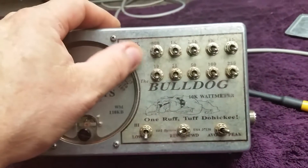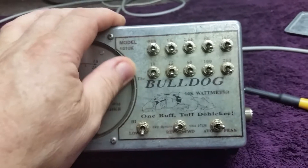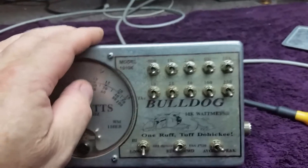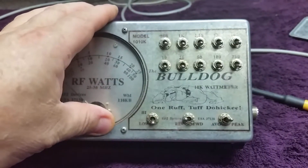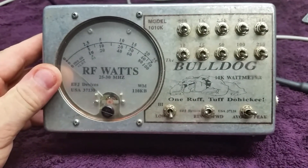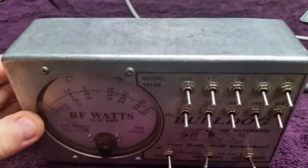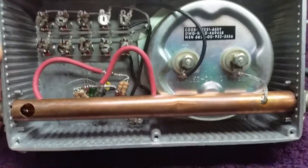I'd like to know if I could get somebody to screen print or print another label for this thing. I'd like to get another label for this if anybody could make that out. Bulldog 10K white meter — that's what one looks like from the inside. First time I've ever seen them. A buddy of mine has got one and he loves it.